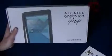Hey guys, TechSquad here and we're back with another video. In this video we're going to show you an unboxing of the Alcatel OneTouch Pop 7. This tablet only costs $30 but you have to pay $10 monthly for Bell's 4G LTE Network, which is really good.